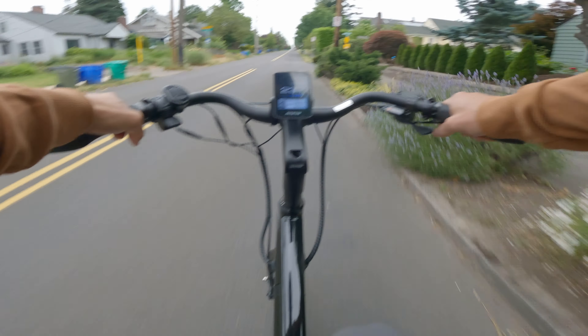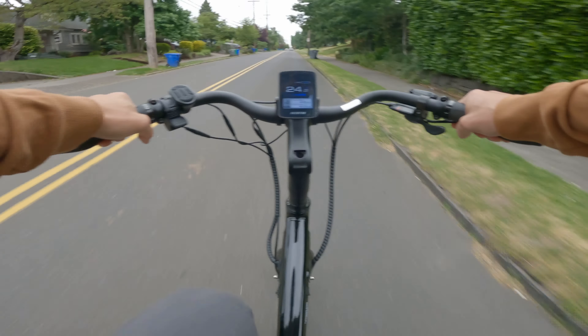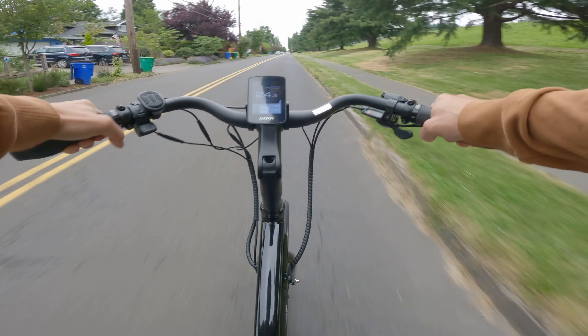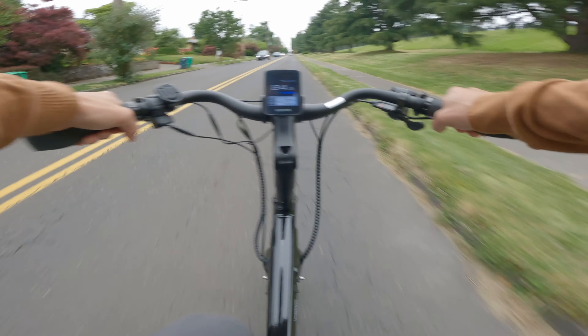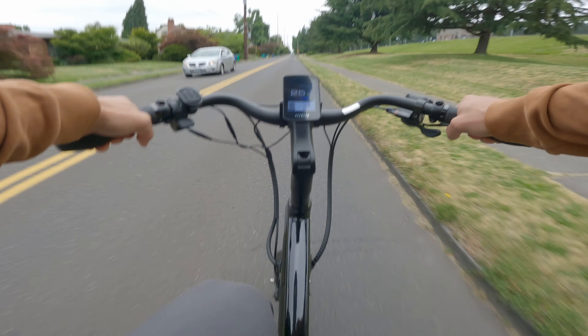It has a cadence and a speed sensor. The cadence sensor will detect when you are pedaling the bike and activate the motor, and the speed sensor is there to tell you how fast you're going. It has a color display which displays your speed, battery percentage, pedal assist level, odometer and much more.